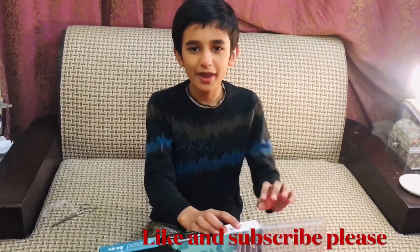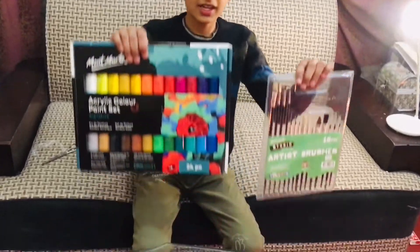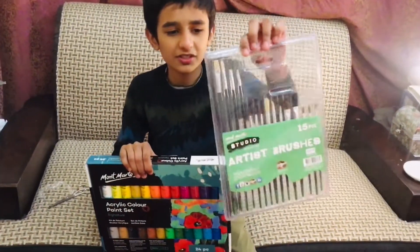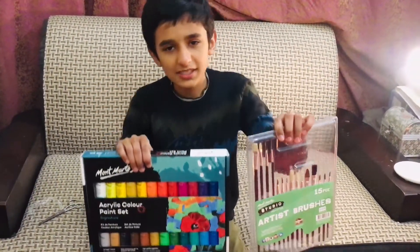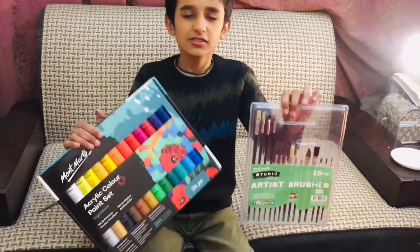What's up guys, my name is Asana and I'm back with a video. In this video today I'm going to unbox this Arklik paint color 24 pieces and these Arklik paint brushes. Before starting the video, please subscribe to my channel, and if you like the video, smash the like button. Let's start the video.